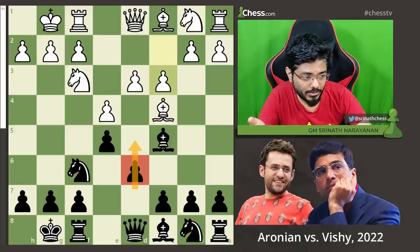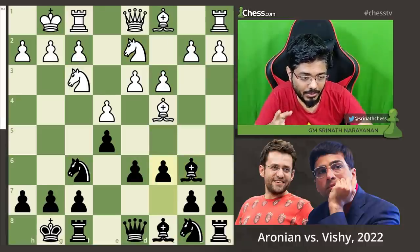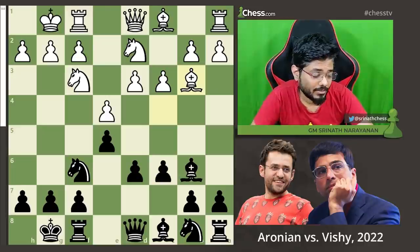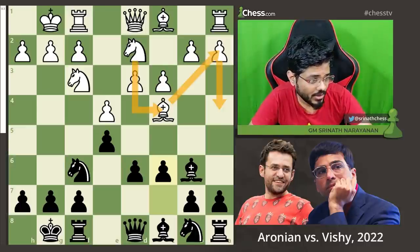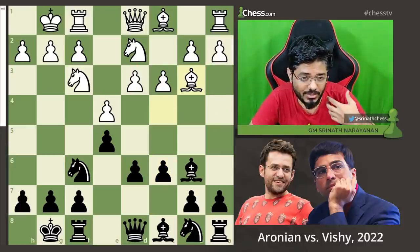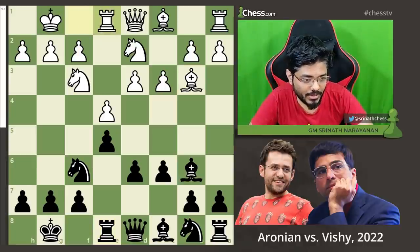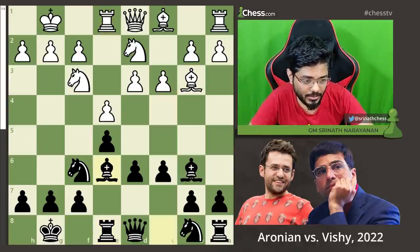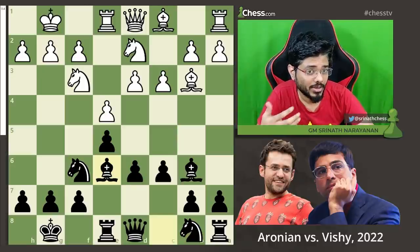But Vishy just goes Bb6 after just 30 seconds of thought. Nbd2 and pawn to c6. Bb3 — it's also possible to play a4 in these types of setups to give some space for the bishop and get the knight to c4. But Bb3 is a somewhat more old-fashioned way of playing this. It prepares Nc4 and prepares to take the bishop to c2. Rook e8, Rook e1, and now bishop to e6.